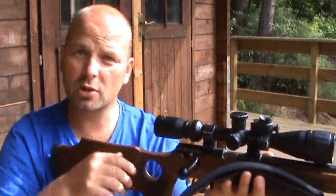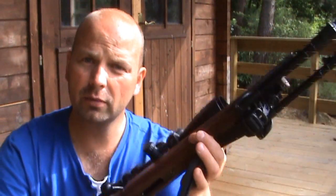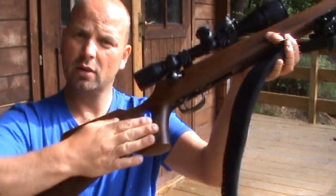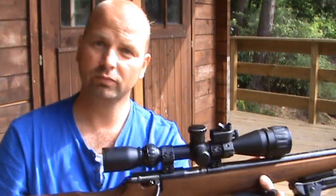Your cheek finds the scope perfectly. The checkering on the fore end is in just the right place, and the checkering on the pistol grip feels really, really nice. So overall, 10 out of 10 — can't fault it. Get one.